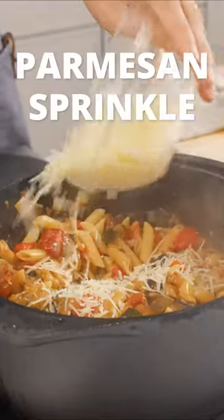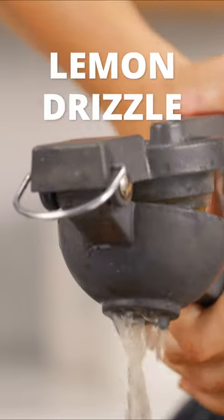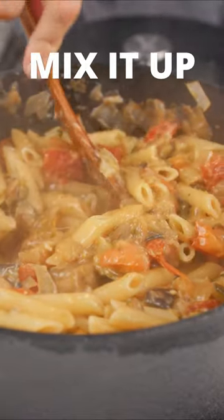Before dumping the pasta water, save about half a cup. Add one cup of parmesan cheese and the juice of one lemon. Add the reserved pasta water and mix it all together.